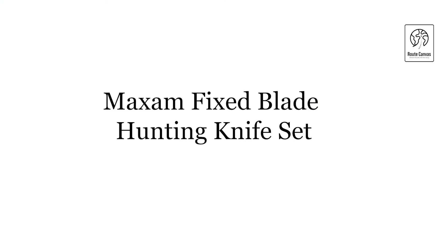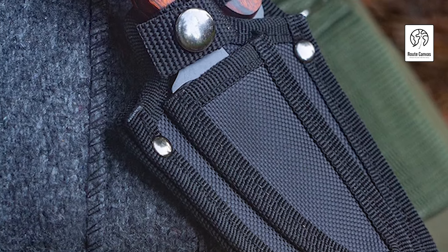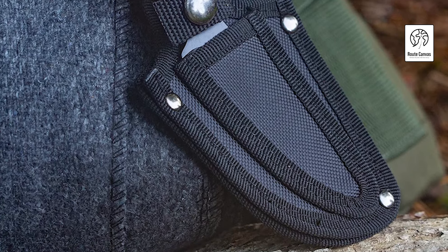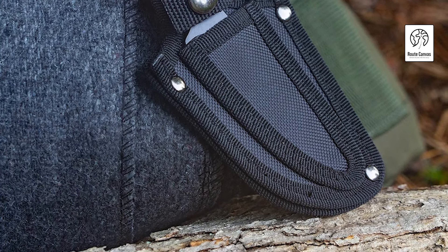Maxim Fixed Blade Hunting Knife Set. Upgrade your hunting gear with the Maxim Fixed Blade Hunting Knife Set, a must-have for any serious hunter. This set includes a 6.5-inch skinning knife and a 7-inch caping knife, both featuring razor-sharp, black-coated stainless steel blades that resist rust and corrosion.